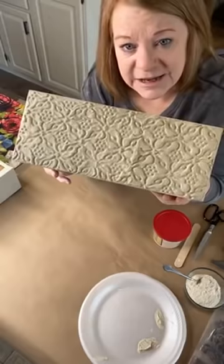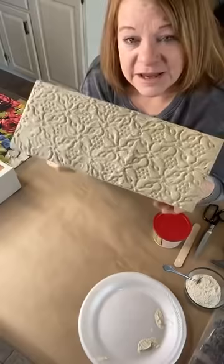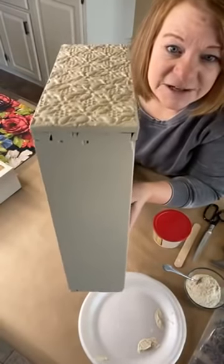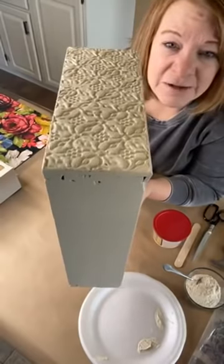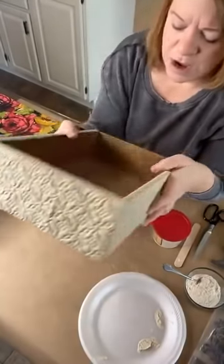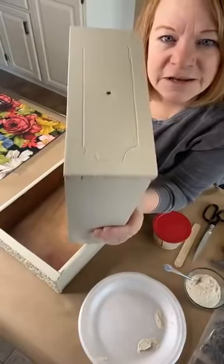I decided I was going to use a stamping technique. Many of you may have seen a stenciling technique, but IOD sells the most gorgeous stamps. I decided I'm going to use one of these stamps, and I needed it to be somewhat thick on top so that it would cover everything. My name is Jenny from Worthy Treasures, I'm in Genesee, Illinois. Isn't that cool? Not only did it take care of all those little divots and blemishes on that poor little drawer, but it also made it kind of an architectural design.